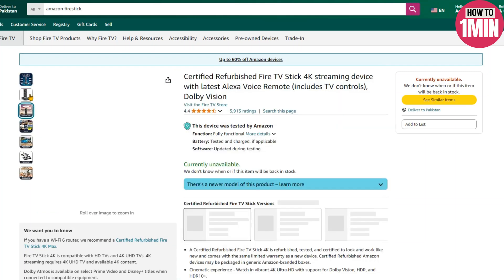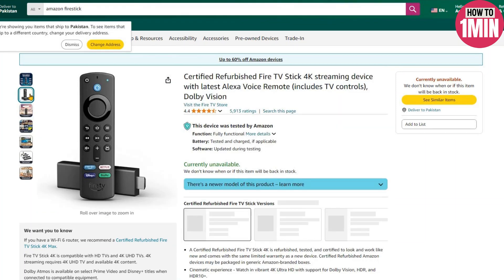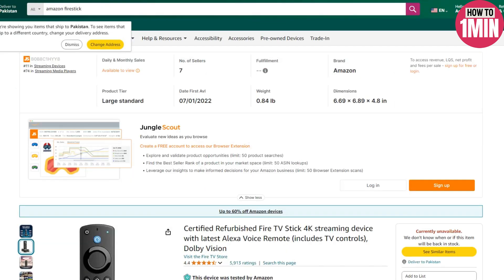Hello everyone, welcome to my video. In this video, I will guide you how you can connect Amazon Firestick to laptop. So let's not waste any more time and dive into the guide.